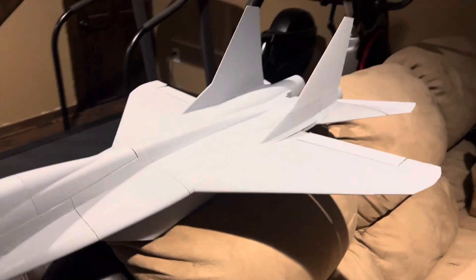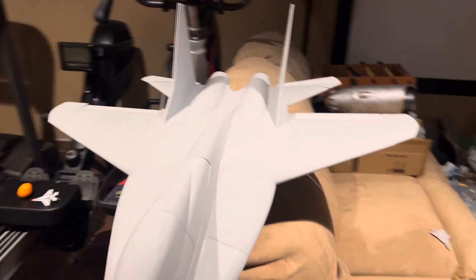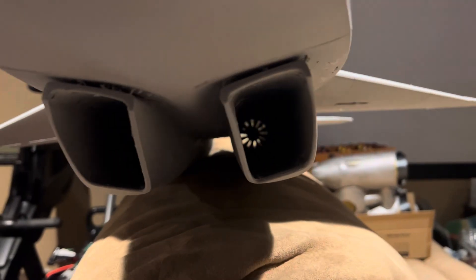Everything is just perfectly scaled, at least for me. You've got your intakes in here — you guys can see in there. I optimized the intake volume and the exhaust. Servos are nice and flush there.